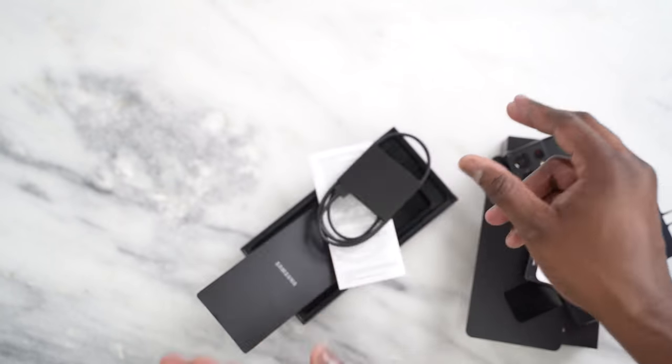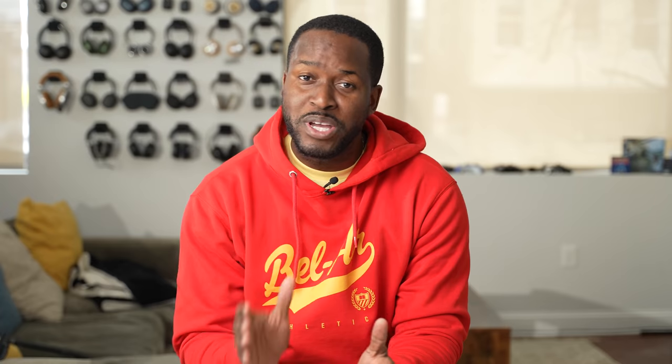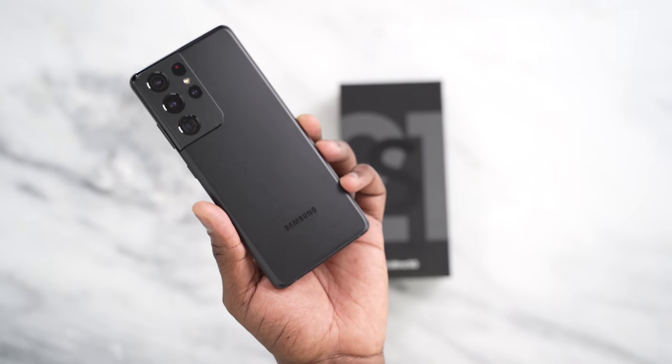Alright, so you've seen everything in the box of the Galaxy S21 Ultra, and we know it doesn't have a charger or headphones anymore — they're out this year. But if you pre-order, there's some really cool bundles you can take advantage of to get some really cool stuff with your S21 Ultra.